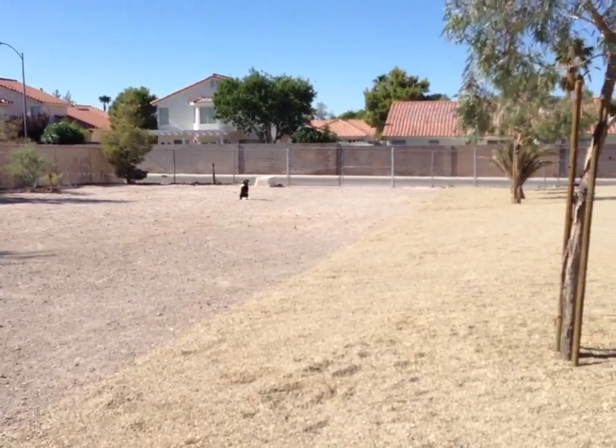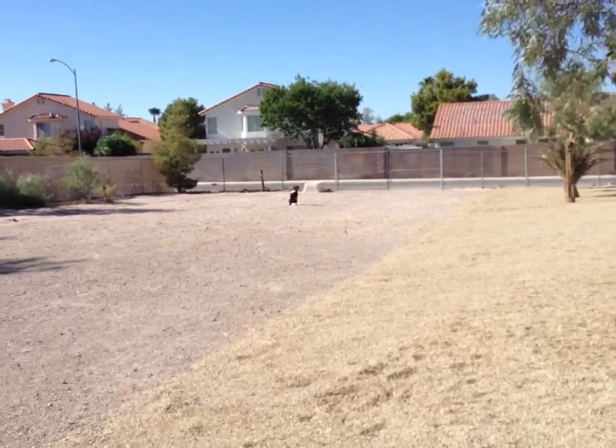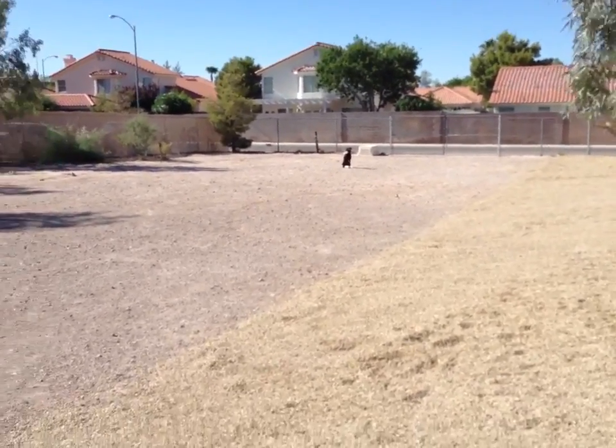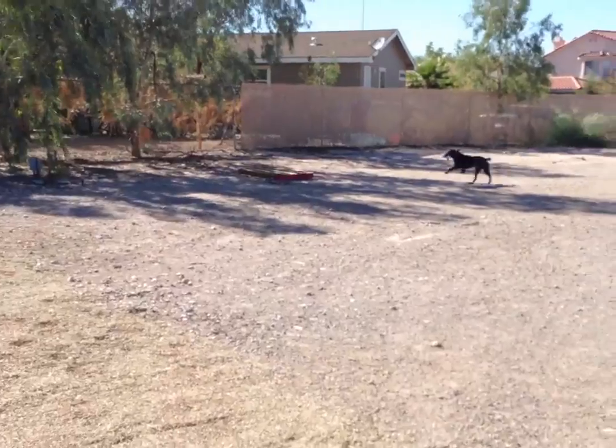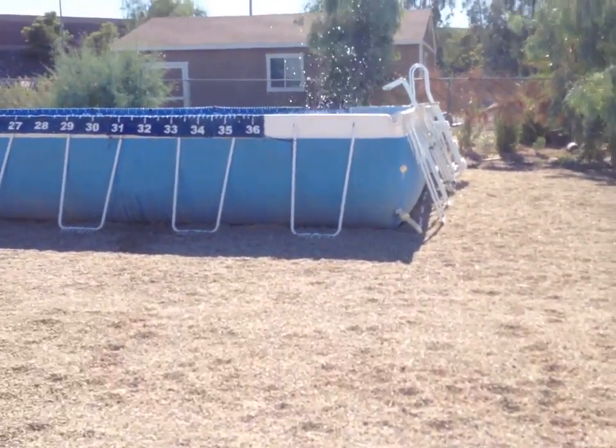Now from here, with nothing thrown in the water, we'll see if we can just give him a water command and put him right back in the water. Finn, in the water. Good boy.